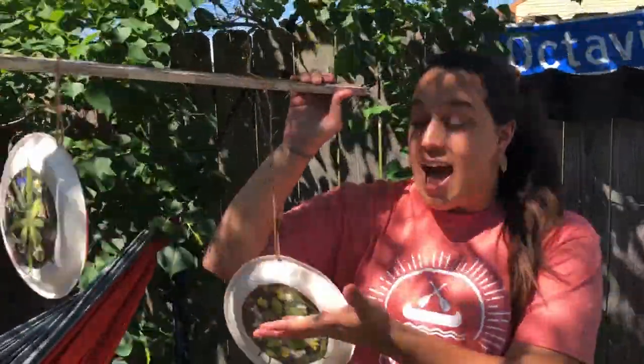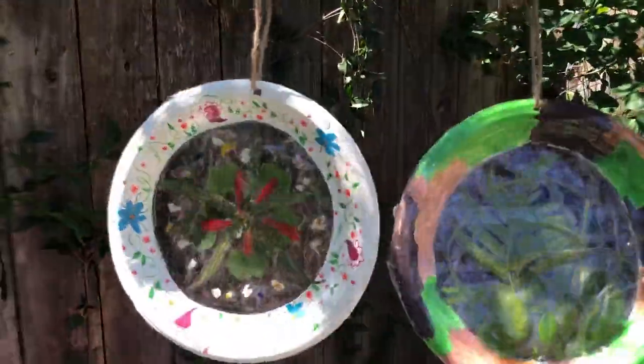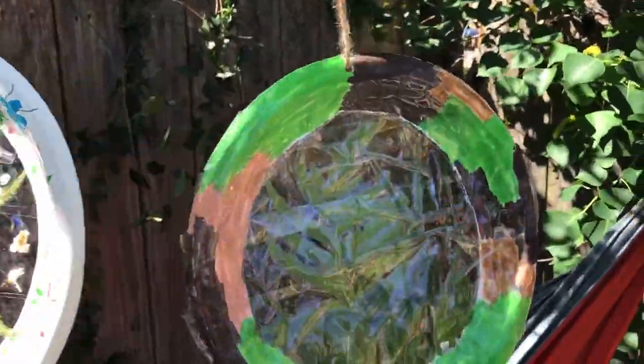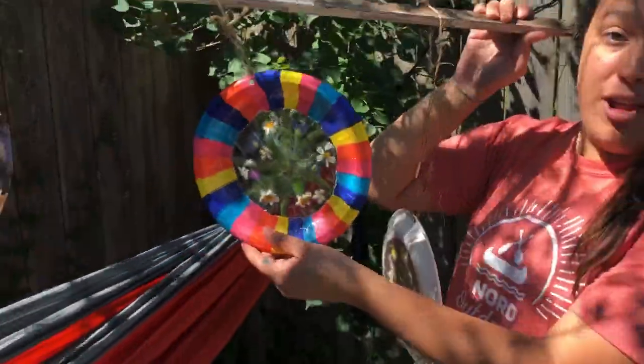Hey y'all, Marie with Nord Outdoors here. I'm going to show you guys how to make sun catchers, one of my absolute favorite art projects that you should be able to do with common household items and a walk in your neighborhood.